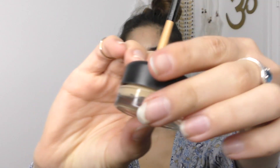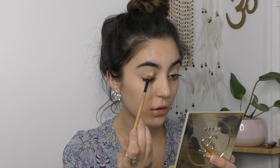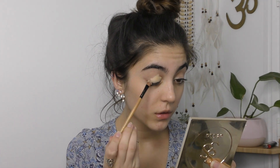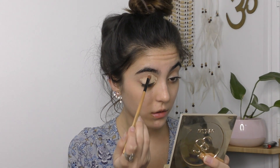Starting with the eyes first. We need a great base to start off with, so I'm taking my MAC Soft Ochre Pro Longwear Paint Pot and just popping that all over my lids and straight up to my eyebrow as well. I'm just blending that in with my finger.